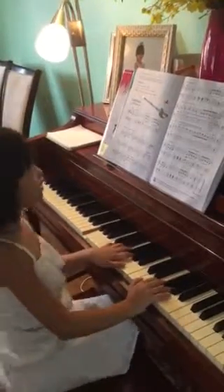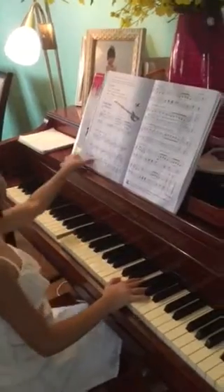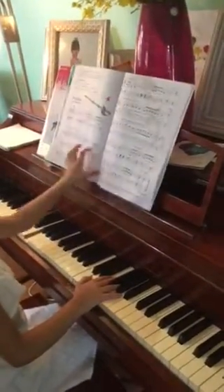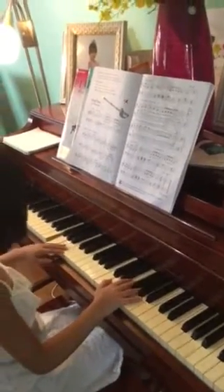Hello, today we're going to play Sword Dance on page 50. It is Lesson Book 2A and you are in the D minor scale.